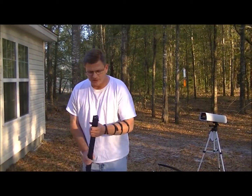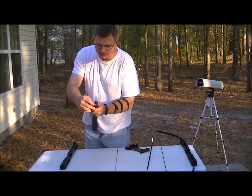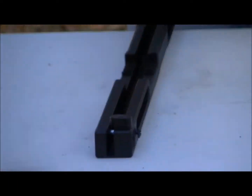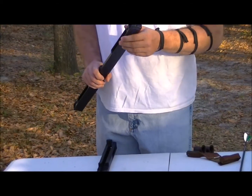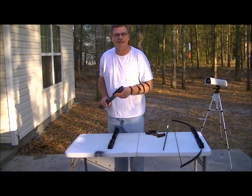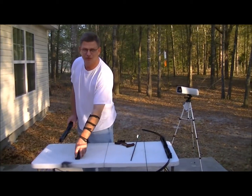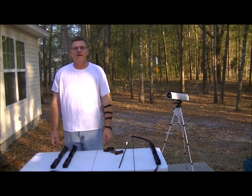Hey guys. Recently we made a change to our risers. You'll notice how this edge was square and straight — on the new riser we did a quarter inch round, rounded off the edge. Engineers suggested that we do that to help reduce stacking. They said we might lose a pound or two of draw weight and that straight edges were bad, so we went ahead and rounded them off.